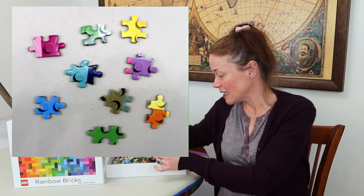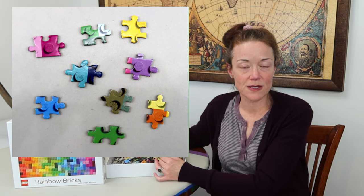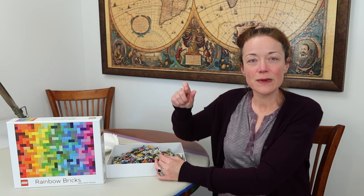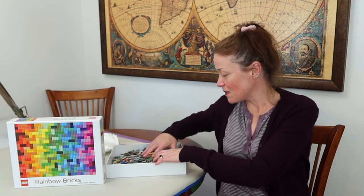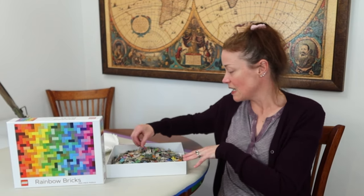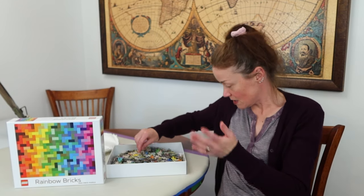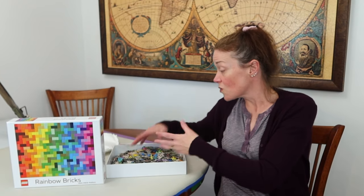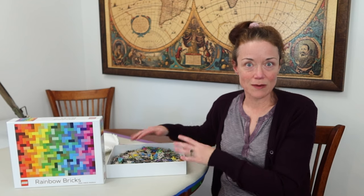Just looking quickly, there seems to be a good variety of piece shapes, which I really appreciate. Puzzle manufacturers that use mostly standard two-prong pieces — I don't want to use the word lazy, but a little extra effort to include variety would be nice. And quickly looking at these, I already see three-prong pieces, two-prong adjacent one-prong pieces — a good variety standing out to me.